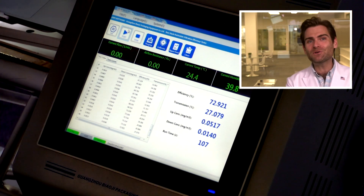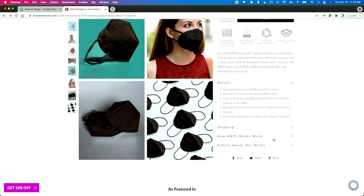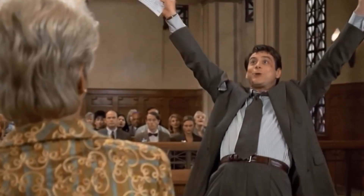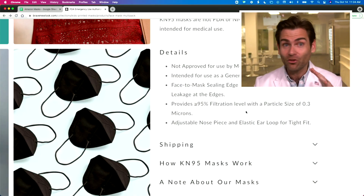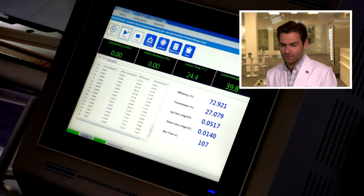They're making the claim it's going to protect you with 95% filtration — so do you think they might be lying about product quality too? That's what this machine is here to test. The result: 72.92%. Their website claims 95% filtration at 0.3 microns, and that's exactly what this machine tests. The truth shall set you free — and they failed.